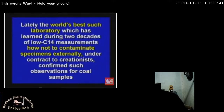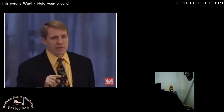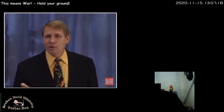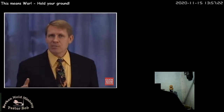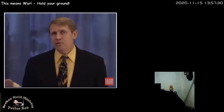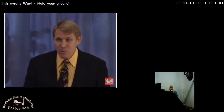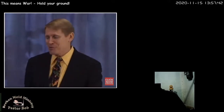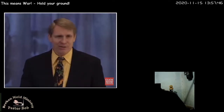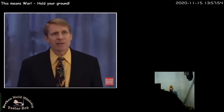Even though such strata are supposed to be millions or billions of years old, conventional carbon-14 laboratories have been aware of this anomaly since the early 80s and have been unable to account for it. Under contract to creationists, the world's best laboratory confirmed such observations for coal samples and even for a dozen diamonds. Think what that means: the textbooks will tell you coal formed 250 million years ago in the Carboniferous Era — and yet when they test coal, it still has carbon-14. How is that possible if all the carbon-14 atoms would have disappeared in 30,000 to 50,000 years? And diamonds, which they say formed millions and millions of years ago, still have carbon-14 in them. And it's not possible to contaminate one of those things — it's the hardest substance we have.